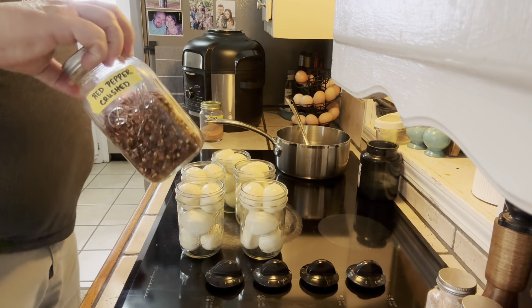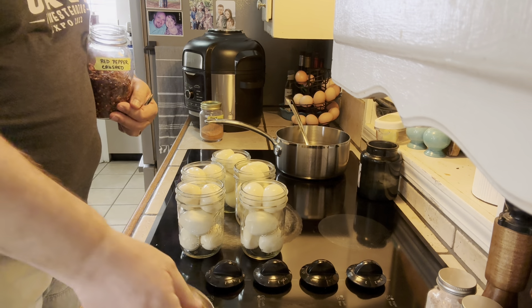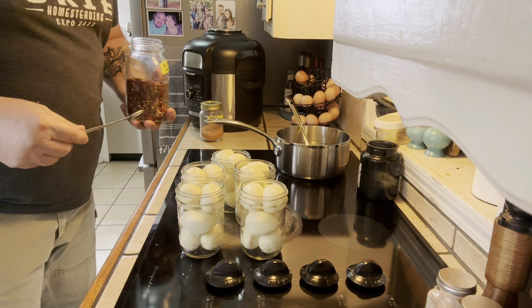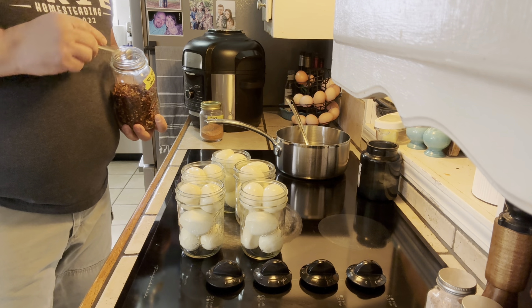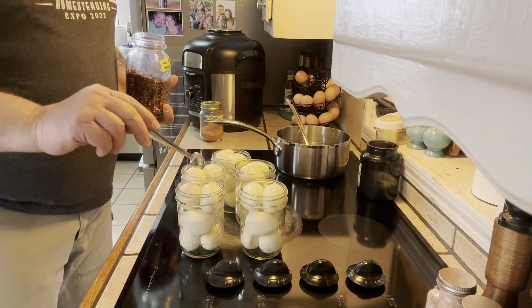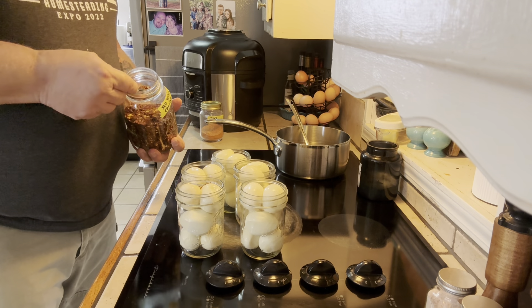The next step is to add the crushed red pepper. If you don't want it super spicy, you can leave the crushed pepper out. You can use a hot sauce about the same amount per jar, or whatever your fancy is. I've got a half teaspoon measure, and I want a teaspoon and a half in each jar, so we're going to go three scoops to each jar.